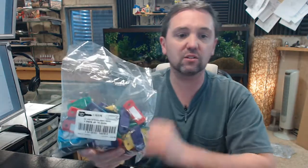Very economical, very inexpensive way to identify keys — valet service, things of that nature, whatever you're using these for. And if assorted colors suit your application, then this is a great way to do it. Assorted colors in bags like this are generally the most economical way to go.